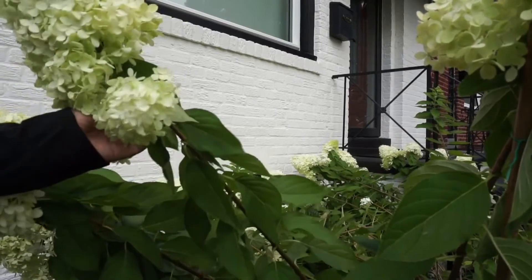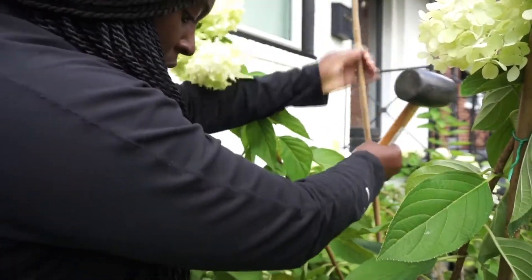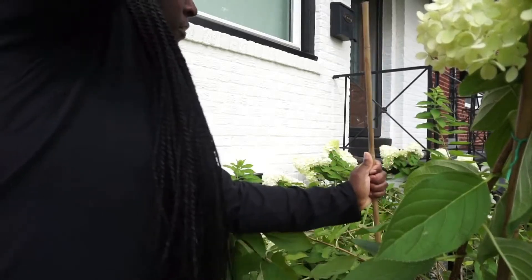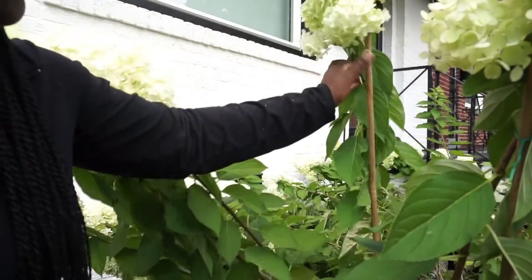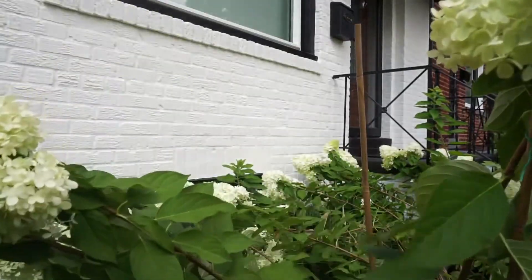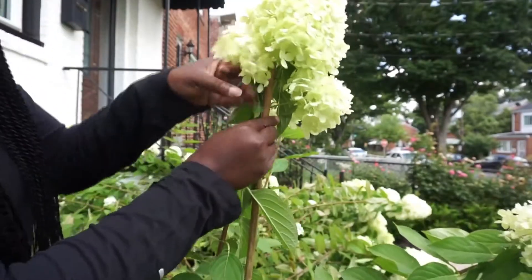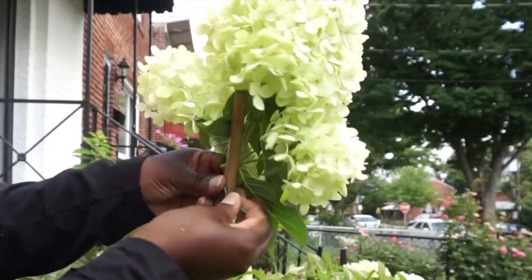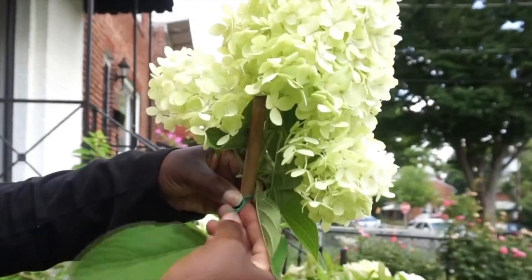The first thing I'm gonna do is go ahead and put a stake in the ground next to the stem I'm going to stake up. The stakes are a little tall, so I'm gonna use a rubber mallet to pound them down further into the ground — that's better, so the stake isn't much longer than the stem. Now I'm gonna stake up an individual stem, get that twist tie in there around both the plant stem and the bamboo stake, and just twist it together.